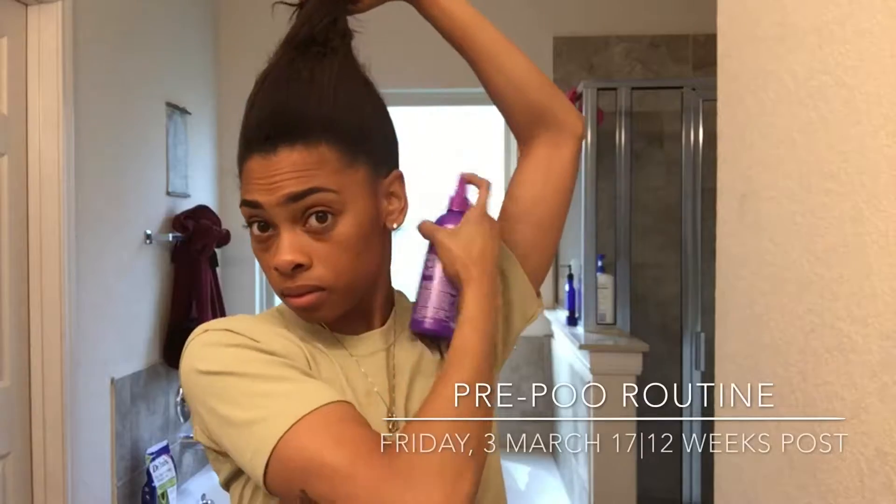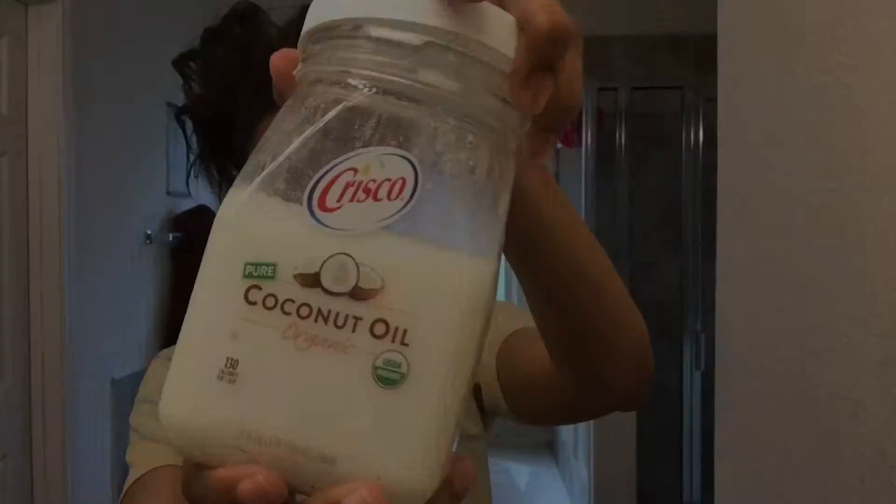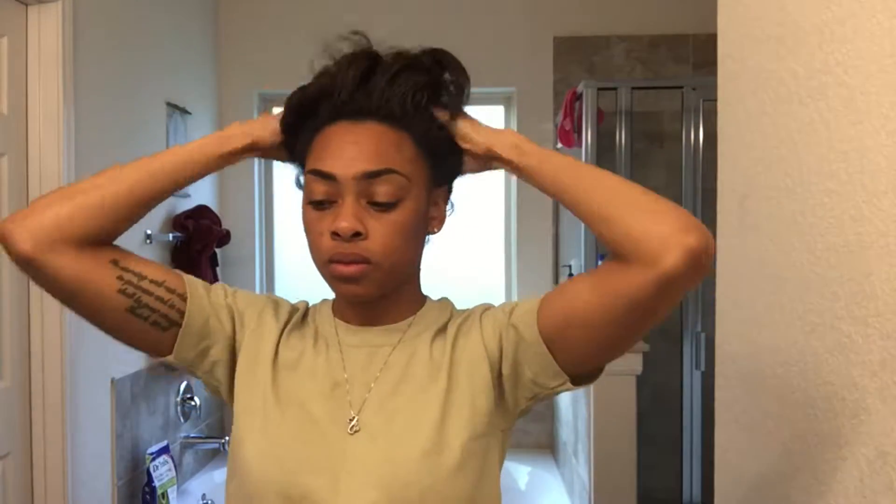To prep for my relaxer the week before I get it, I clarify my hair with the creamy aloe shampoo. I'm just pre-pooing my hair right now — I put a little bit of water in, and now I'm adding the VO5 conditioner, the island coconut one, putting a generous amount into my hair. Then I'm adding some coconut oil, also a generous amount, working it all in. Since I am clarifying today with that shampoo, I will sit under the dryer with the replenishing conditioner for about 30 minutes with a cap.